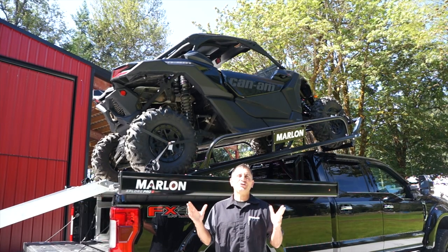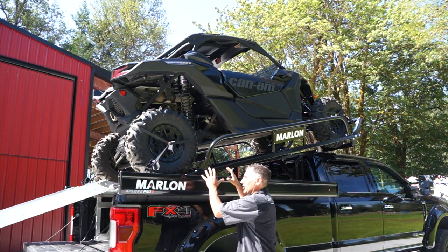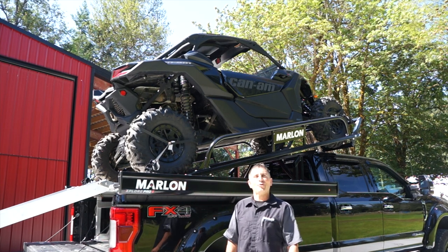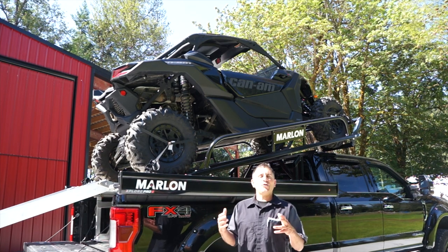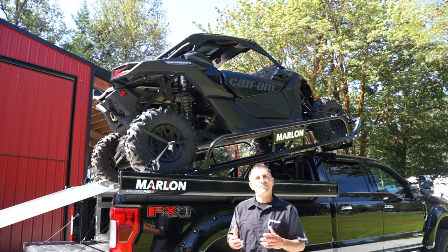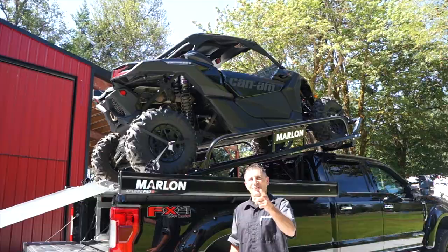There you go guys — the all-new Marlon side-by-side riser that you can add onto your current Marlon Explorer Pro deck. Very cool. Of course, you can check it out online at marlonproducts.com or visit your Marlon Recreational Products dealer. We'll see you out in the dirt!